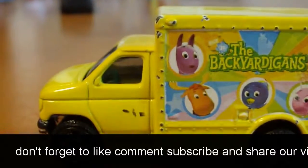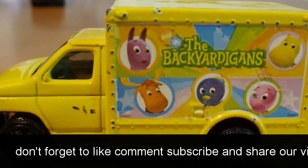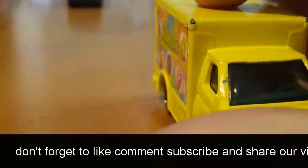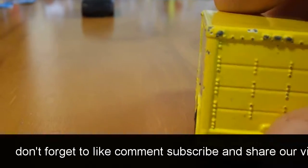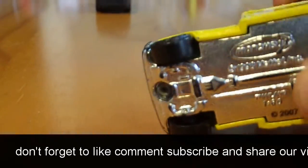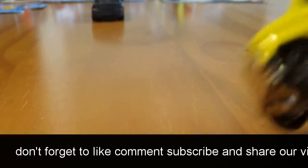We also got this Backyardigans Smashbox. It's pretty nice. I don't like the cartoon type things on there. If this was an older model they would have the back bed open, but this is a newer model and they don't do that anymore. This is all metal though — well, actually the bottom is plastic.